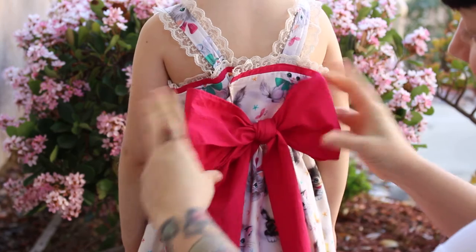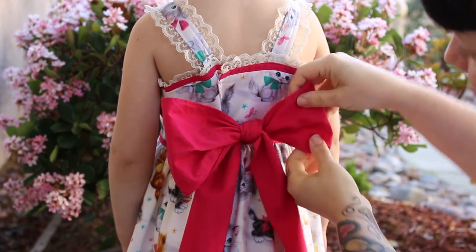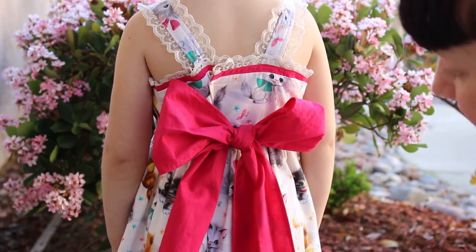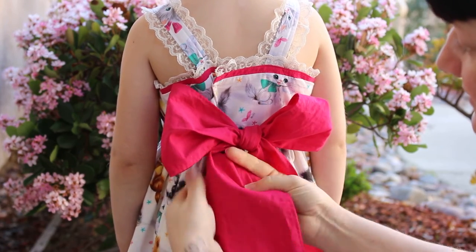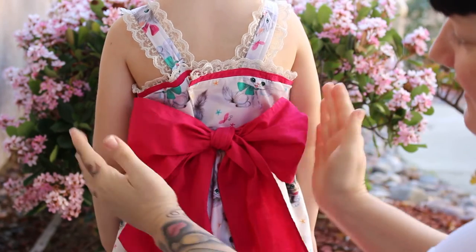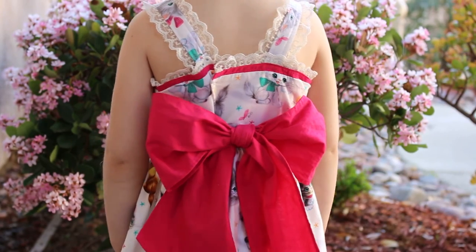Tighten, adjust, tighten, adjust, until it's nice and even. And that's the Tiffany bow.